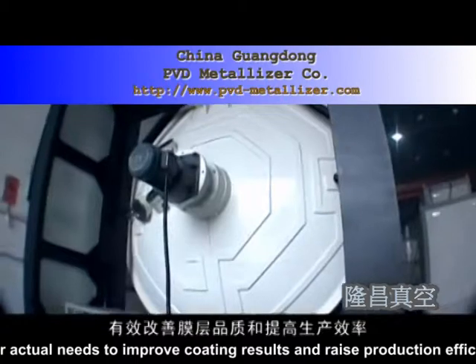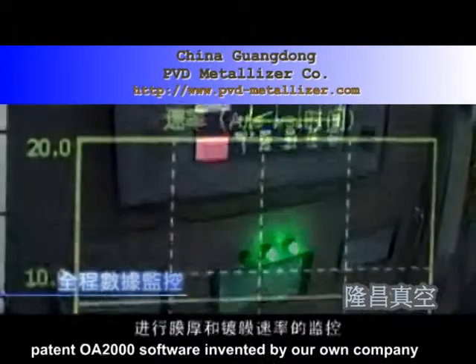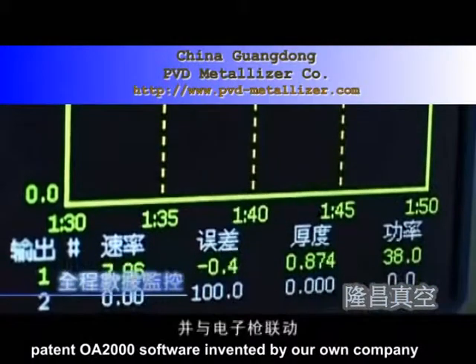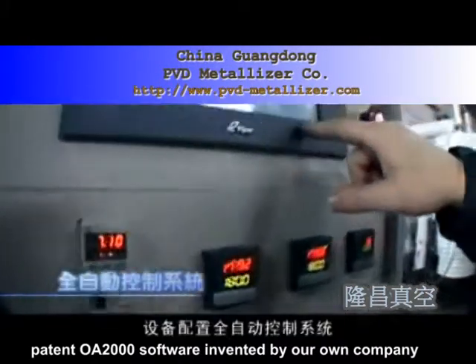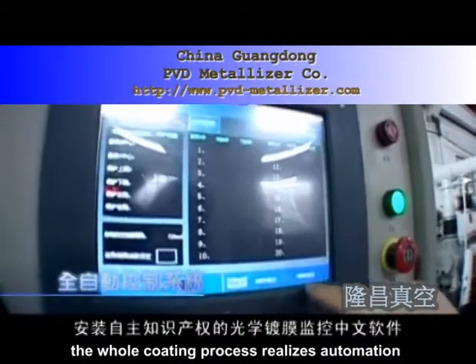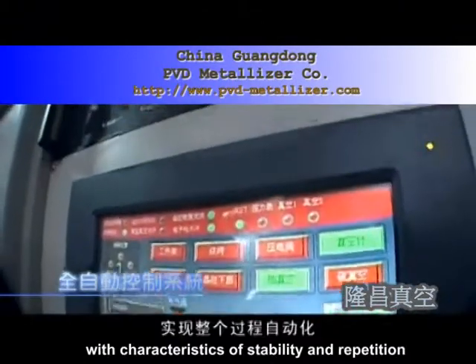With an advanced IPC control system and the patent OE2000 software invented by our own company, featuring a color screen display as the operation interface, the whole coating process realizes automation with characteristics of stability and repeatability. The horizontal type E-beam optical coater is our company's new creation, changing traditional optical operation and making mass production possible.